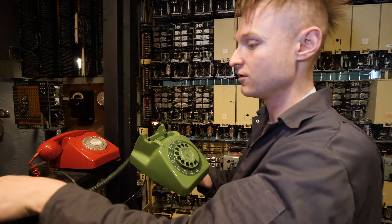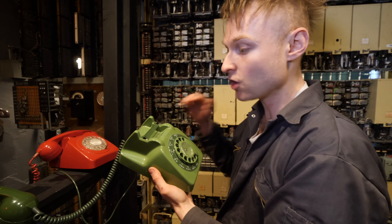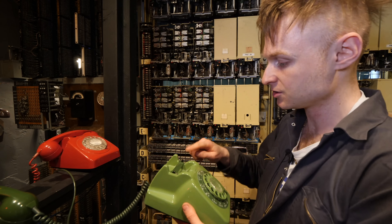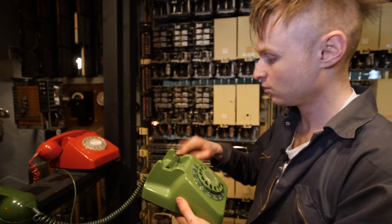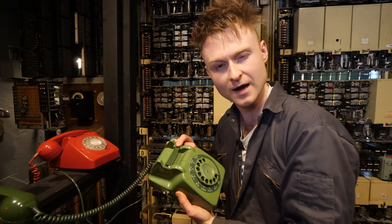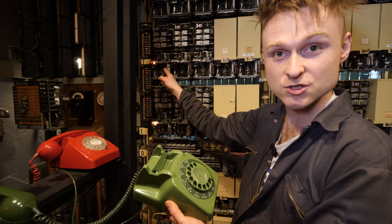So we pick up the phone and what we actually do to call a number is just tap it really quickly — not giving it enough time to hang up, but giving it enough time for it to go up the switch. I've got the wrong number... why am I hanging up? Right, let's try again. One, two, three, four, five, six — and as you can see, it just jumped up.